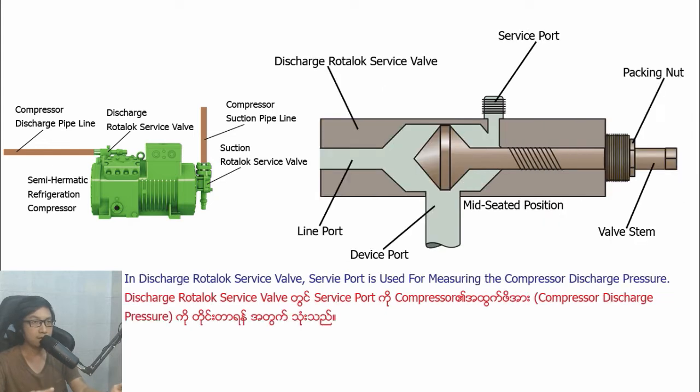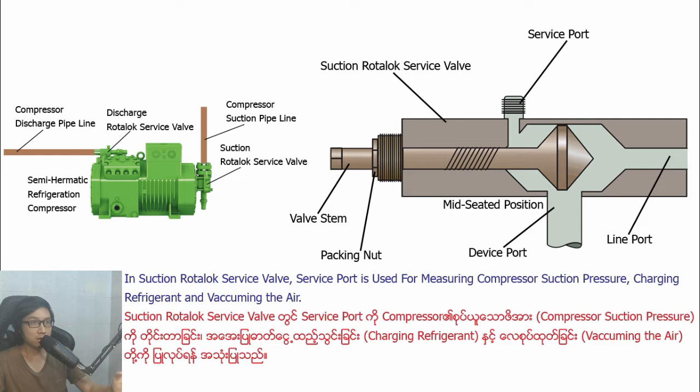In Distract Ludolo Savipa, Savipa is used for measuring the compressor Distract pressure. In Section Ludolo Savipa, Savipa is used for measuring compressor Section pressure, charging refrigerant, and vacuuming.